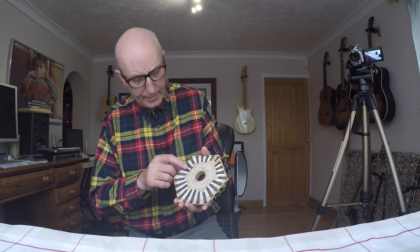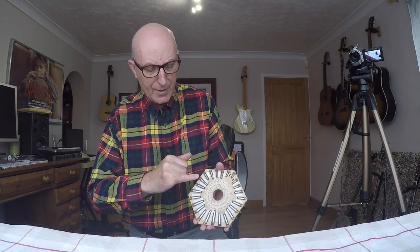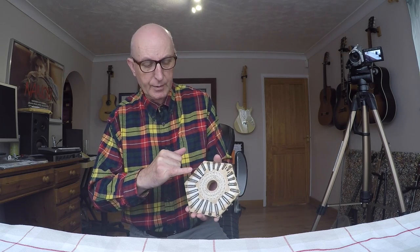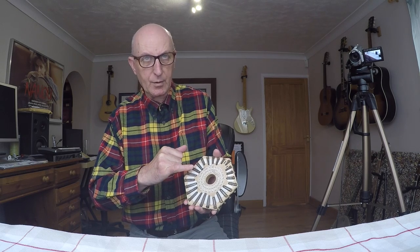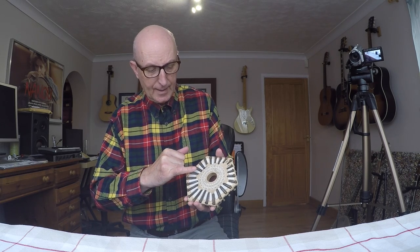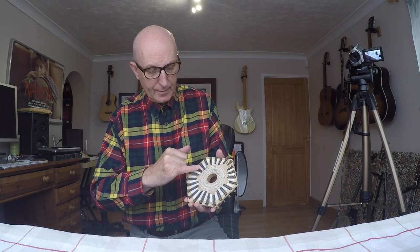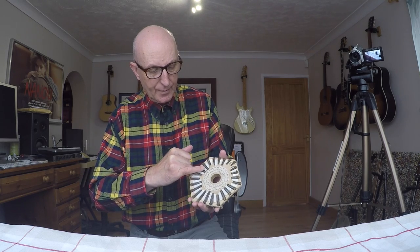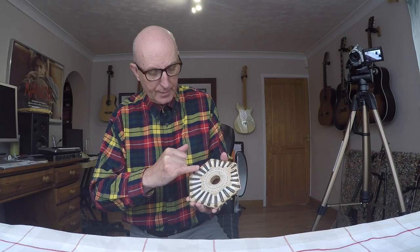Don't ever mess around with these screws — don't undo them — because if you do you're going to cause yourself a massive problem that you can't sort out yourself. And don't do too much mucking around with these leather valves. They all look okay to me — there doesn't seem to be any problem.